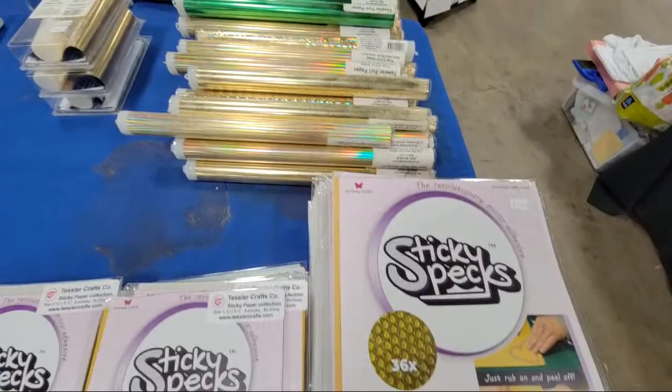Okay, so that is the Tesla Stamps and Stencils booth. And then over here is the Piece of Cake stuff.